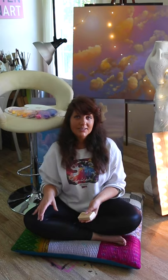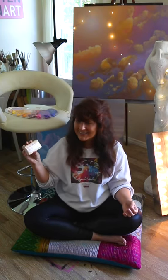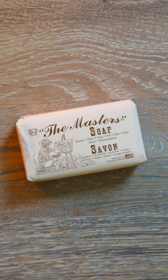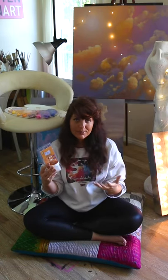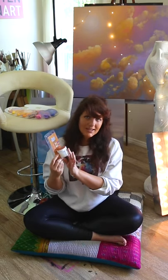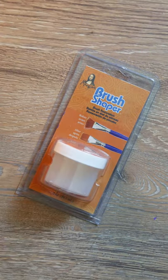Another type of soap I like to use — this is more for your hands and not so much brushes — is called the Master Soap. It's really great for getting oil paint and mediums off your hands. I've been using this since I was a kid so it's proven that it works, and it's also good for grease, ink, and dye. I highly recommend it. This is something brand new I've never tried before — it's called a brush shaper. It's basically supposed to bring the original shape back to your brushes, which get messed up over time with bristles going every which way. You soak your brushes in it and it should bring them back to normal. I'm super excited to try this out.